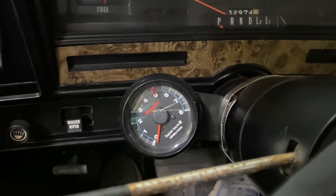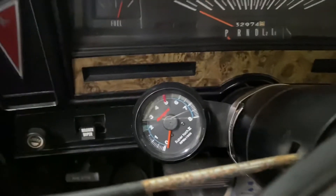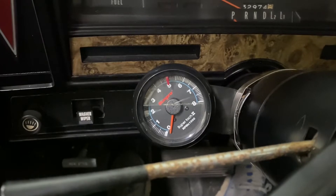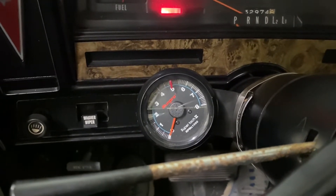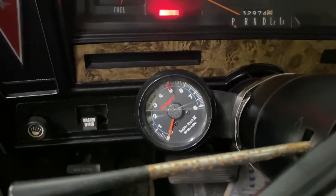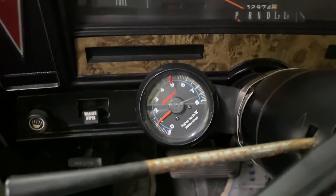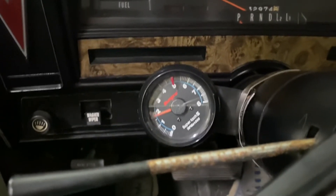We've got this thing wired up and mounted to the column. The only thing left is to test it. First, let's start it up. When I turn the key on, the needle may bounce just to show it got ignition power — some do, some don't. There — bounce back to zero. That means it got its ignition power. Now let's start it up. We're idling at about a thousand RPM. That's right, it's cold, so that's probably correct. It responds well, so we've got that all hooked up.